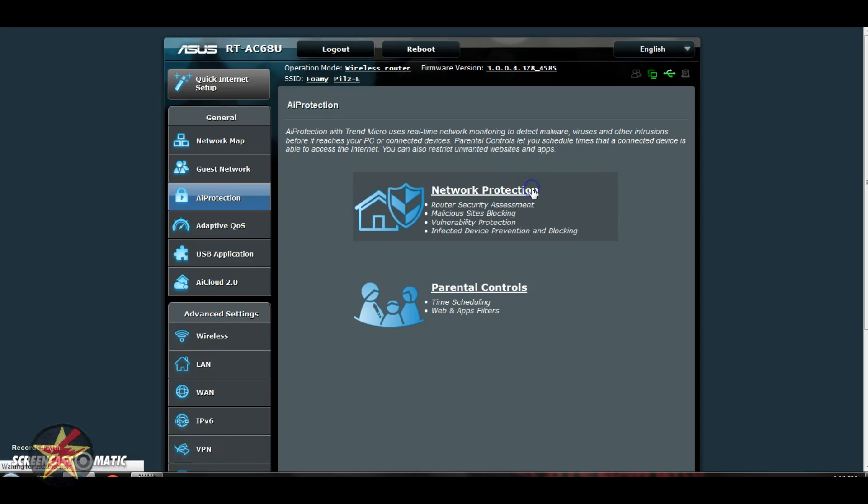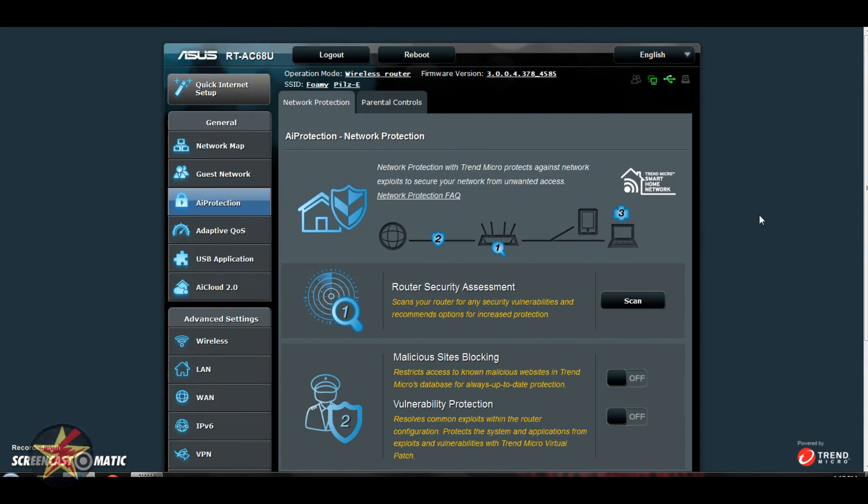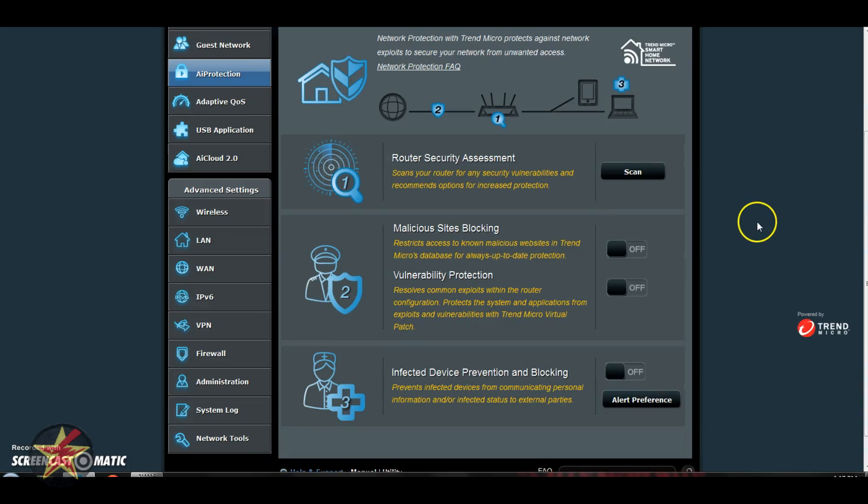For the purposes of the review, I did agree to the EULA. Really what these are is just programs that live on the router itself to do specific things — think of it as an extra layer on top of any antivirus or firewalls you have on your computer. So here you can see: scan for vulnerabilities on your router, malicious site blocking, vulnerability and protection which resolves common router exploits, and one that will prevent infected devices from connecting to the router and your network.